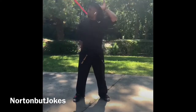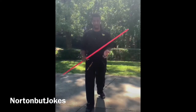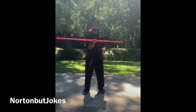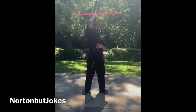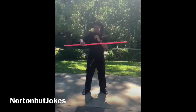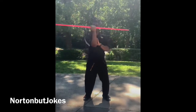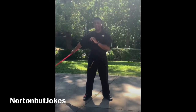Helicopter spin into the behind the back neck throw. Balance the bo staff on top of our hand. The first thing we want to do is our helicopter spin. We're gonna land our helicopter spin with an outward strike — so we're gonna helicopter spin, strike outward.